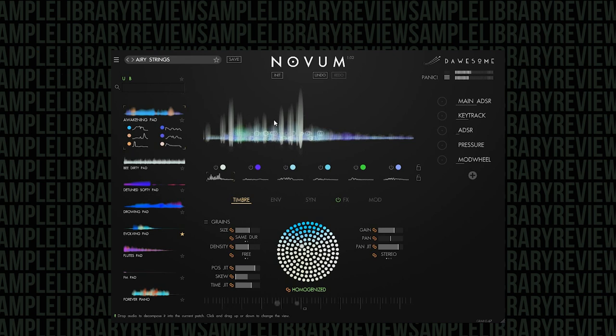In this case, you can see that the grains are rather large, rather dense, and they're jittering. This position jitter is why you're seeing them run all across the sample — it's jittering across the entire sample. That's the concept, but it gets way, way deeper.